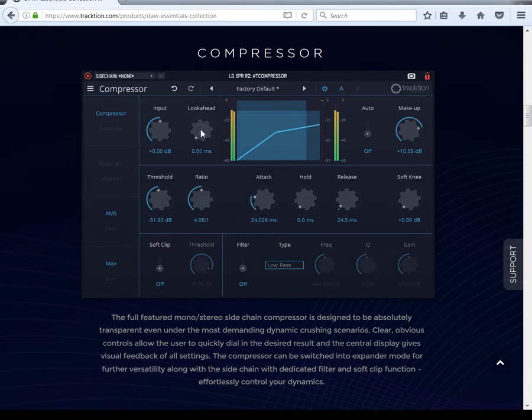This is your look-ahead. It's basically messing with the latency a little bit, but it doesn't add that much. It's like looking ahead to what's happening, and the compressor will work smoother when you put the look-ahead on. You also have the function where you can switch from compressor to expander, and side chain.